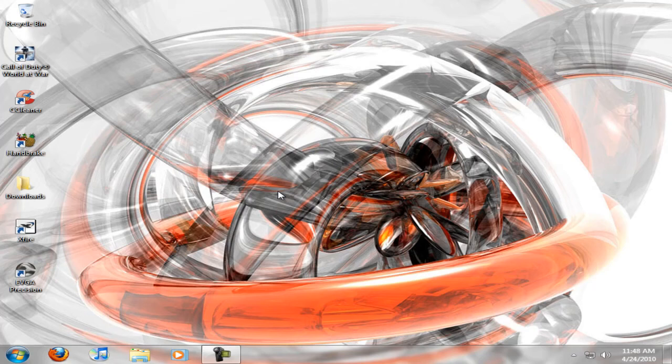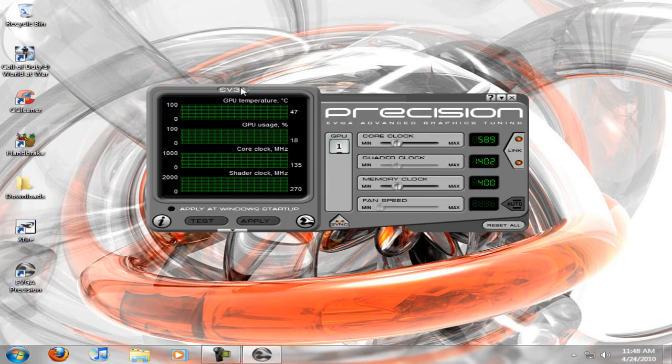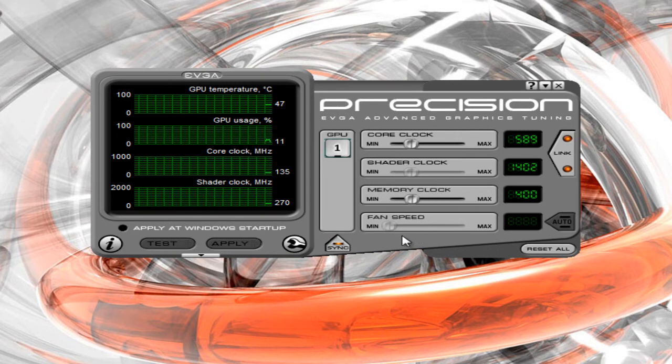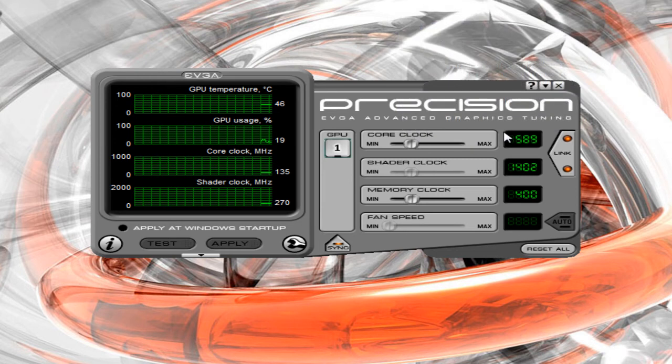Hello YouTube, this is another quick review on the EVGA Precision tool. What it does is overclock your graphics card. To open it, right here you can see all your settings: your core clock, your shader clock, your memory clock, and your fan speed.